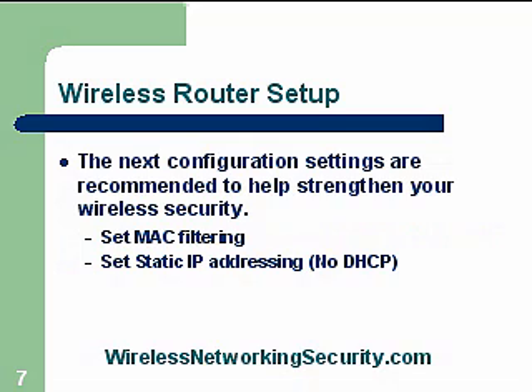The next configuration settings are highly recommended to help strengthen your wireless security. They're a little harder to configure, so we'll have some additional videos to show you how to do that. You might also check out the Wireless Networking Security website that I've set up — it has more details on how to configure these settings. MAC filtering is one of them, and static IP addressing is another.